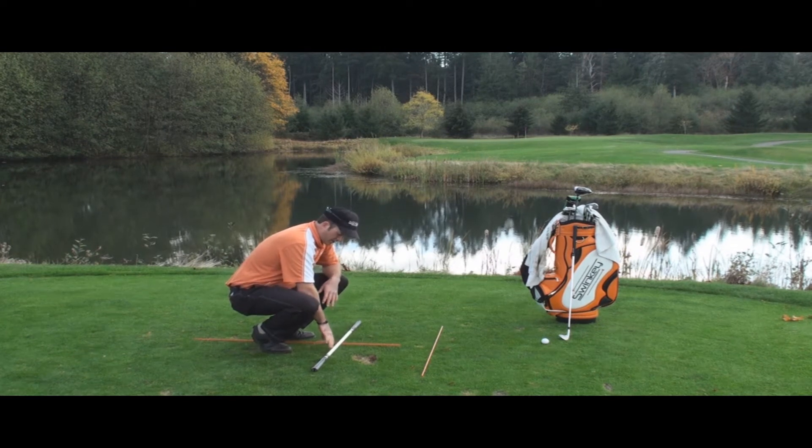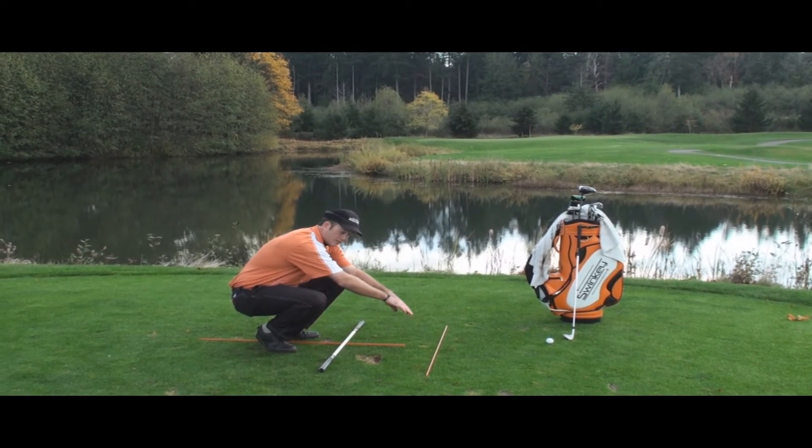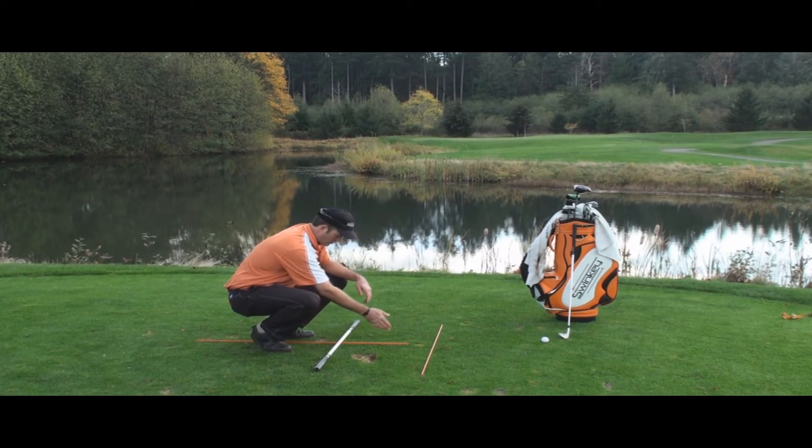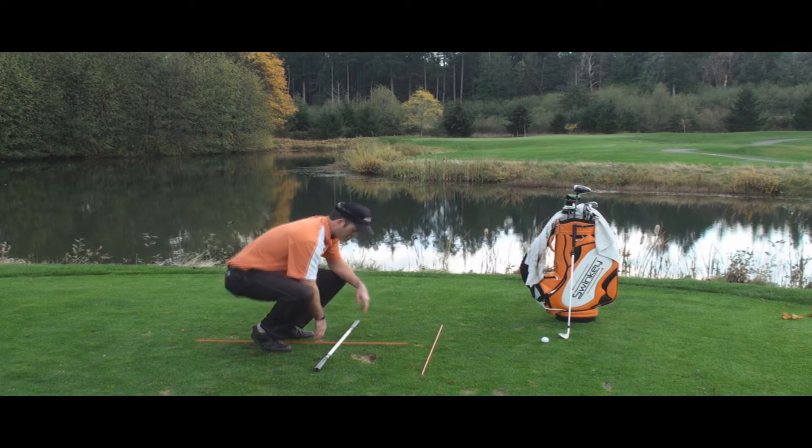Now you're going to want to set the main swinkie pipe parallel with your fiberglass rod which is going directly at your target. And then you've got your second rod here which is forming the tee to show you where your ball position is.